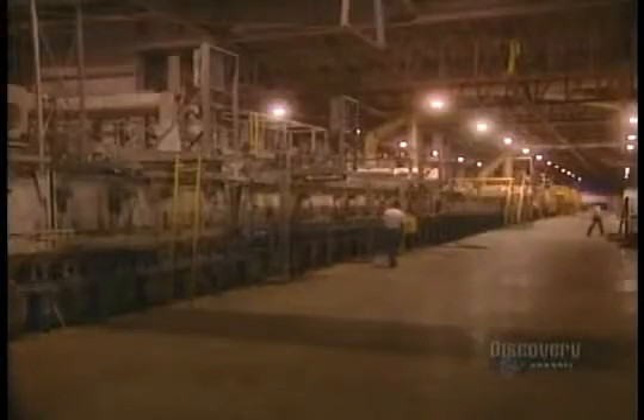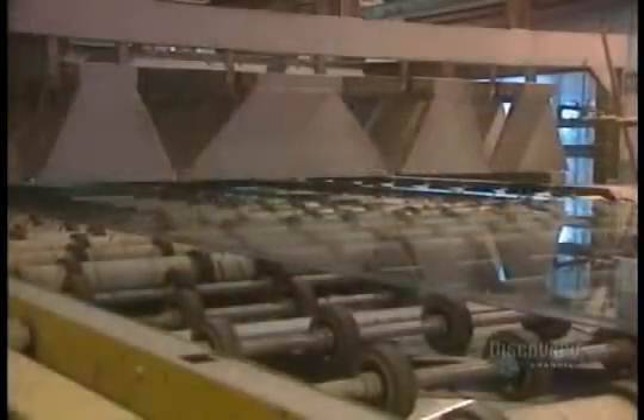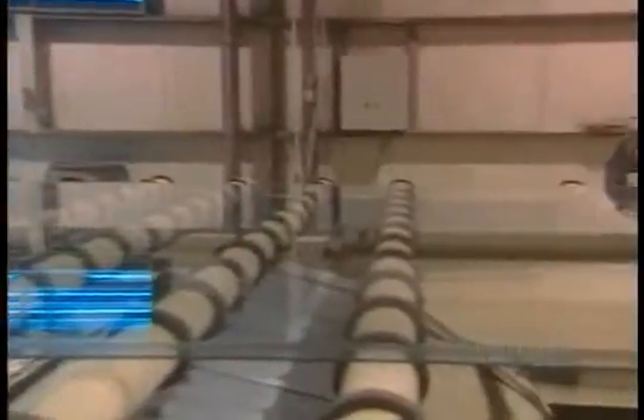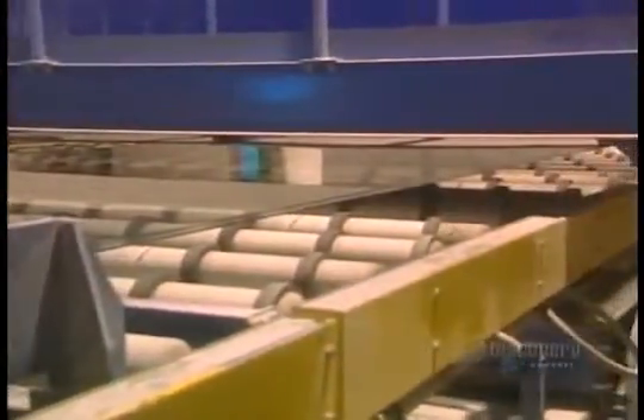Coming out of the bath, the glass is at 600 degrees. The glass must again be cooled, and this unit is used to do that. This huge ribbon of glass is 3.3 meters in width, and it rolls gently on rollers, gradually cooling along the way.